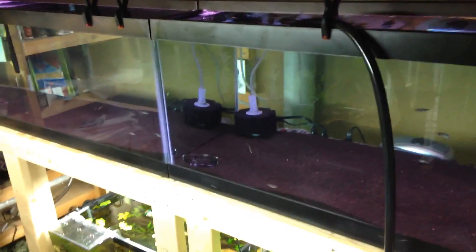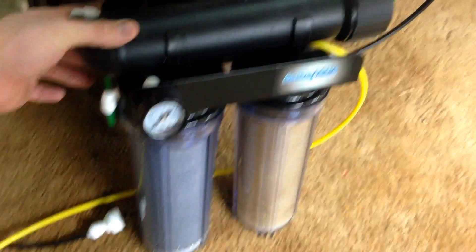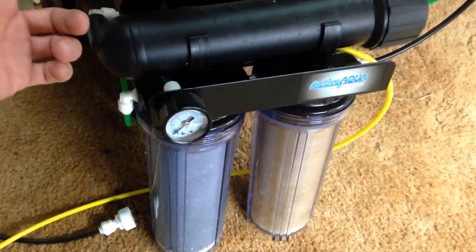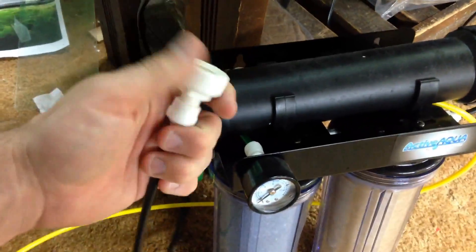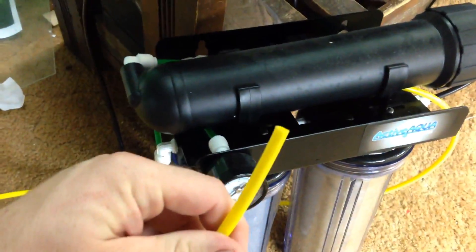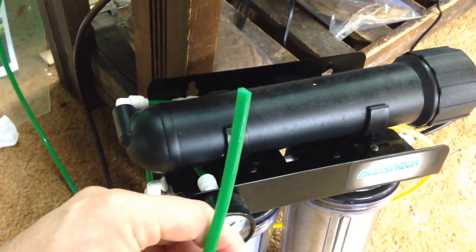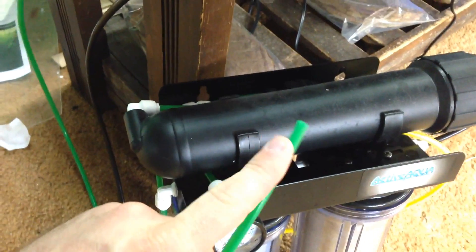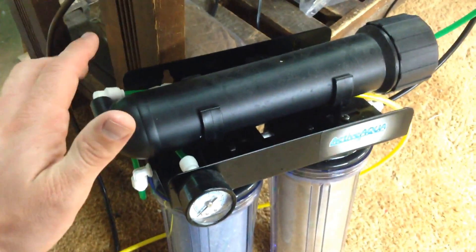I want to start with the most important tool, which I think is an RO unit. If you've been in the hobby for a while you'll know what this is, but if you're new you might be wondering what it is. This is an RO DI unit — you put one end on a faucet, screw it in, turn the water on, and it spits out the bad water containing chlorine, iron, copper, and everything like that. Then the good end goes into a trash can and spits out RO DI water.